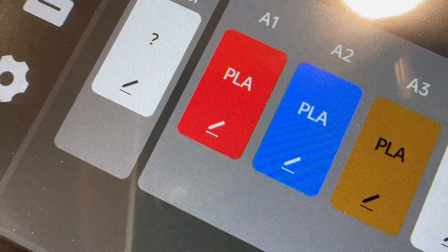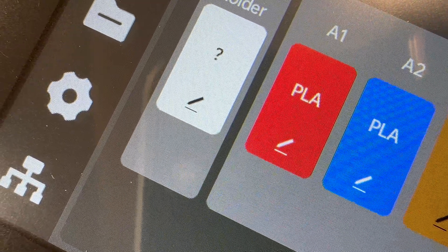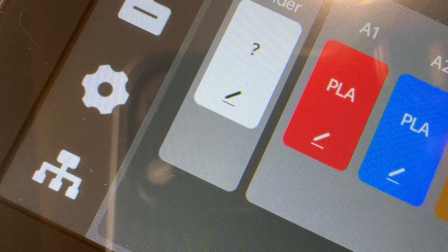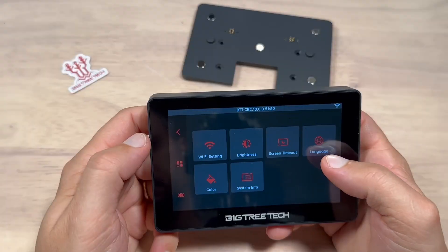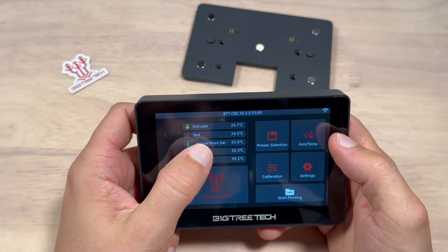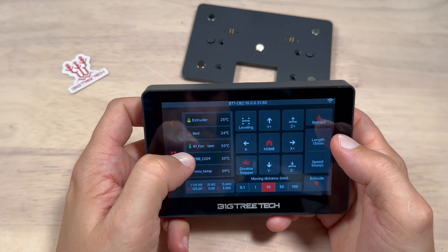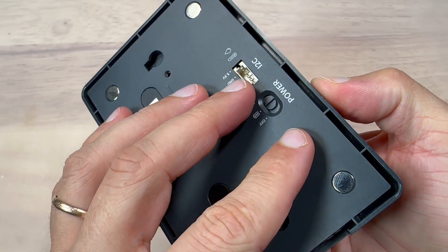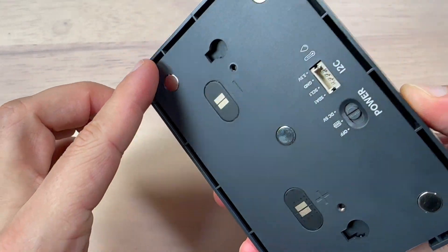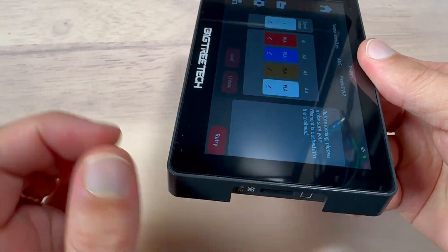The 5-inch APS screen with a resolution of 800x480 is alright, though I feel like the pixel density and resolution could be much better. The screen seems to have a capacitive touch layer which feels very responsive and doesn't require much effort to register actions. What I don't like is that the device is glued together and there is no simple way to get inside, which kind of goes against the open source nature of the 3D printing hobby.